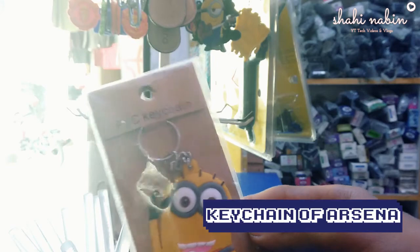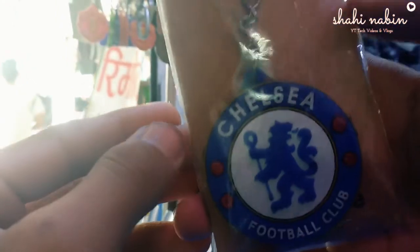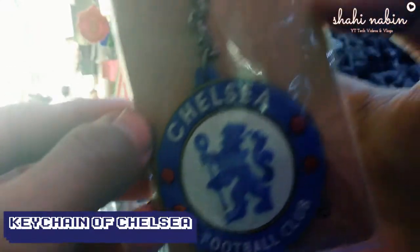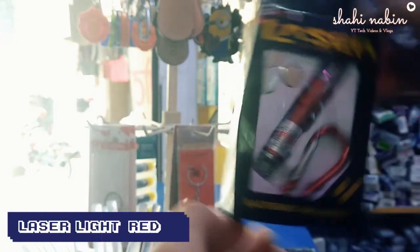First of all guys, I am using this PVC kitchen. This kitchen is called Arginel kitchen. And I am using this — Chelsea is a football club — this kitchen. And here I am using this 3.1 laser.